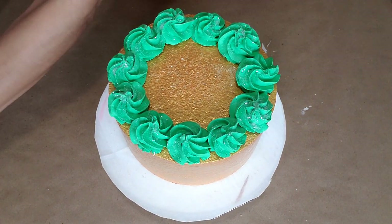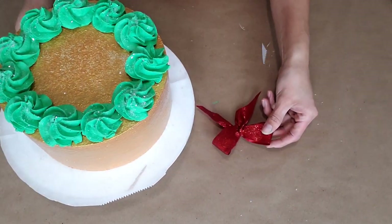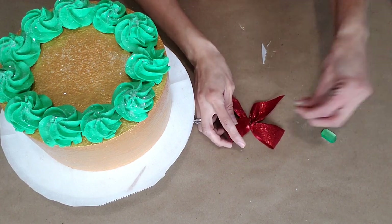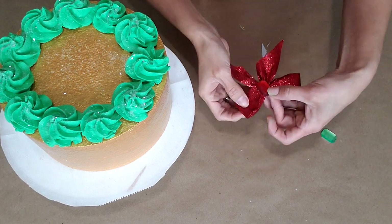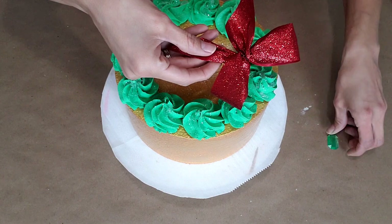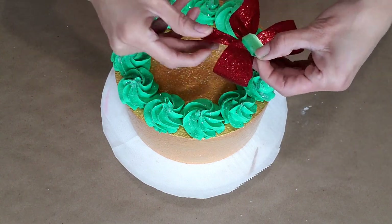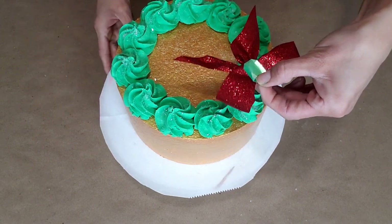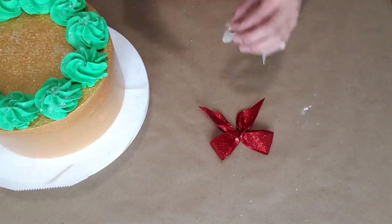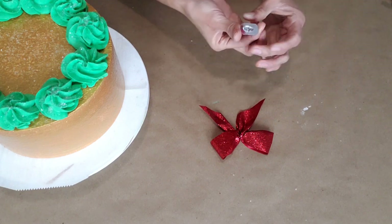Next we're gonna put a cute little bow on, but before we do that we're gonna add a gem to our bow. I have a nice green one and a red one — these are gems you can purchase at Walmart or Hobby Lobby, especially during Christmas. I'm gonna see how my red one looks versus my green one. I think I'm gonna lean towards the red — it looks a little nicer with not so many colors going on. Using my low-temp glue gun, I'm gonna put a little dab right here.